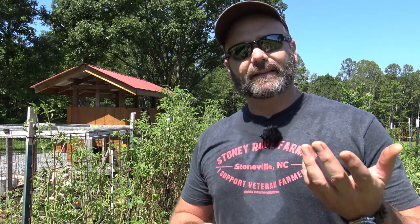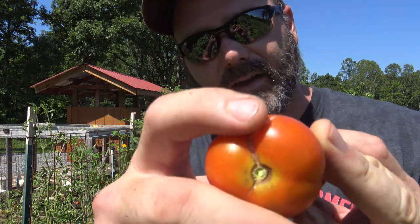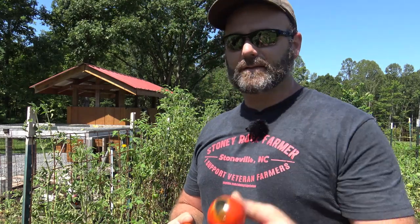We're out here in the garden today picking tomatoes, and it just occurred to me that a lot of people don't know the causes of blossom end rot — and they also don't know the causes of this little scenario. You see how that tomato is cracked right there? So here are a few tips on growing your tomatoes to prevent blossom end rot.